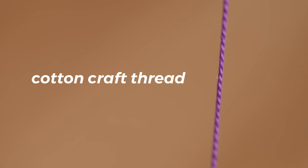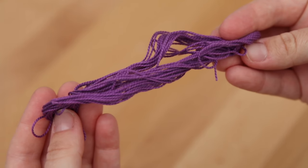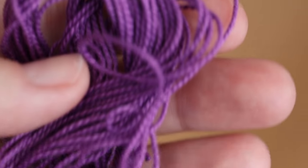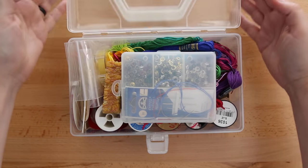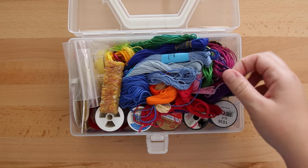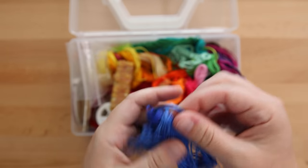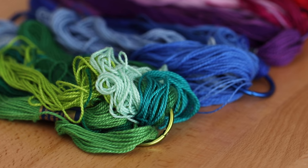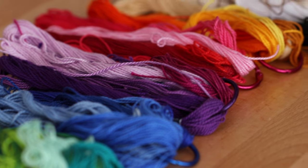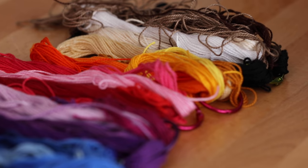For years I've been using craft cotton thread, which is really easy to find for me. It's at a lot of craft stores, it's easy to find online, it's a good price, and it comes in a lot of colors. I keep them organized in my little bookbinding thread box here. I still like it and it works, but often I will double up the thread so that it's a little bit thicker and stronger for my hardcover books.